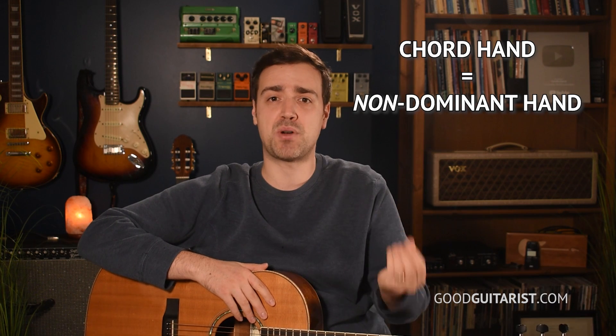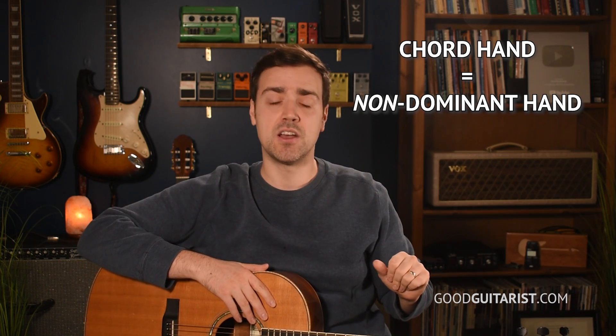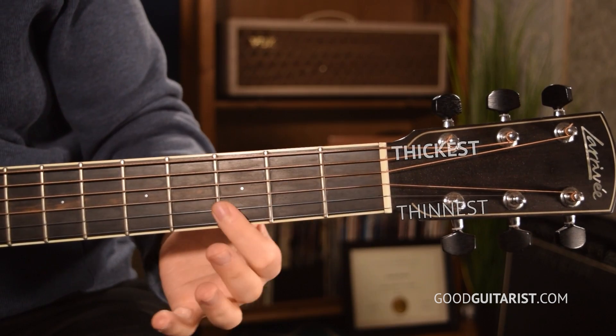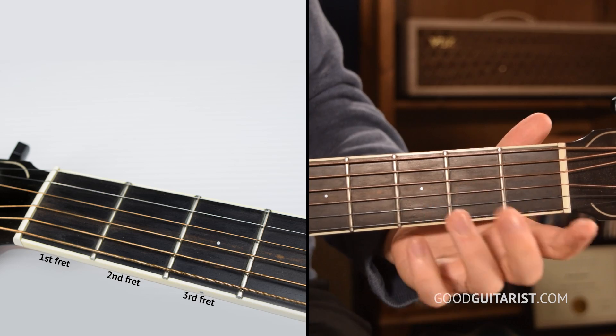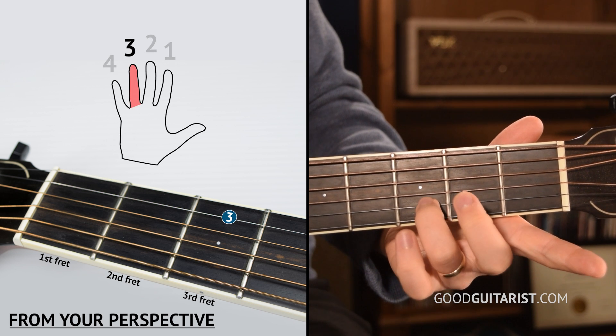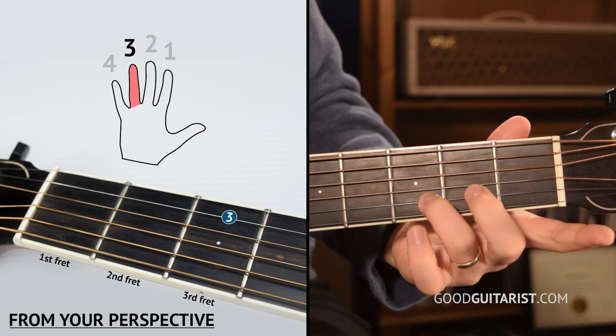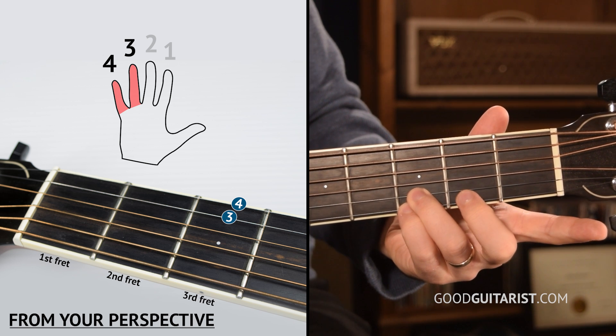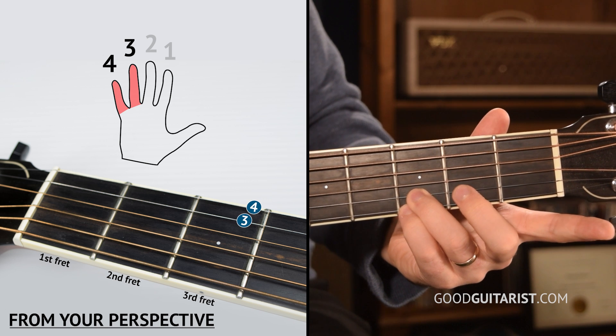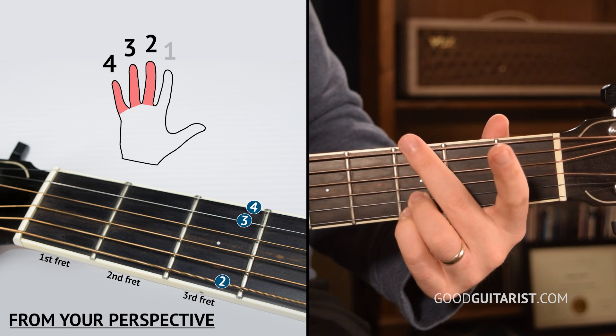This is going to be really quick and easy to learn. You have your chord hand — the one that presses the fretboard, usually your non-dominant hand. So if you're right-handed, your chord hand is your left hand. You start with your ring and pinky finger, your third and fourth fingers, and those go on the thinnest strings at the third fret. You're putting your ring finger on the third fret of the second thinnest string, and your pinky finger on the third fret of the thinnest string. Then put your middle finger on the third fret of the thickest string.